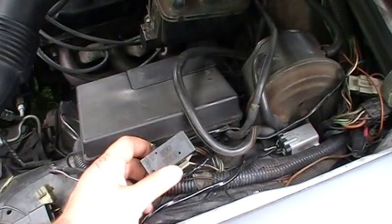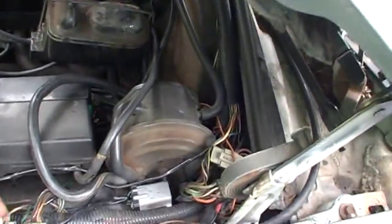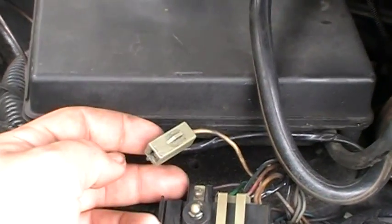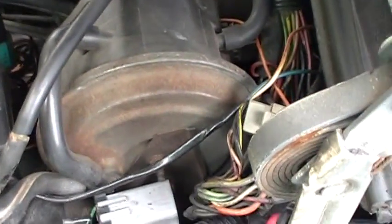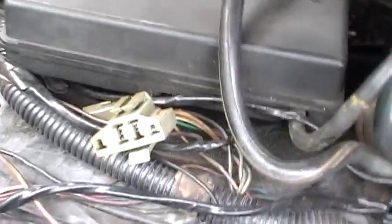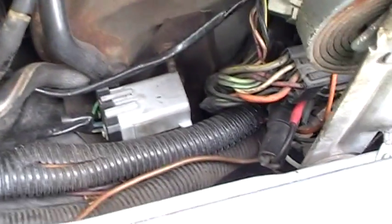See this here? This is an EEC test connector. EEC stands for Electronic Engine Control. What you have here is the STI connector — that's what Ford calls it — the self-test input. Basically you can run a self-test if you just ground this wire. But on some vehicles, they don't have an actual check engine light connected to the computer for diagnostic trouble codes. So you can use a light or something to probe this connector on the STO, the self-test output. It grounds the light and it will flash codes at you.